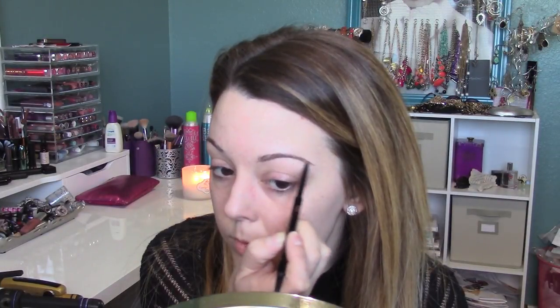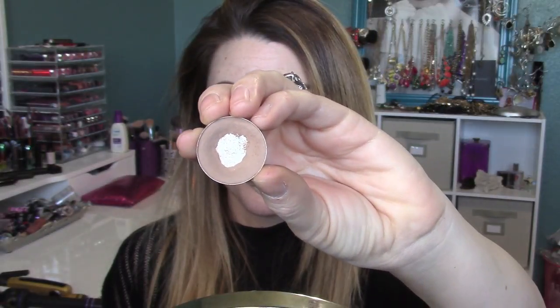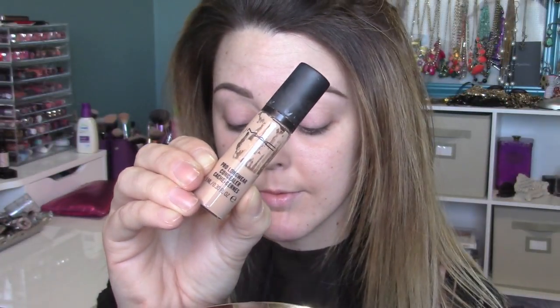First I'm going to fill in my eyebrows. I'm using Anastasia Brow Wiz in taupe — I just like to outline my brows with this and then take a powder to fill them in. I'm using Omega eyeshadow from MAC to fill them in with a MAC 263 angled brush. Then I'm cleaning up around the edges with MAC Pro Longwear concealer in NC20 on a Sigma concealer brush, underlining my brows to make them look more sharp and highlighted.